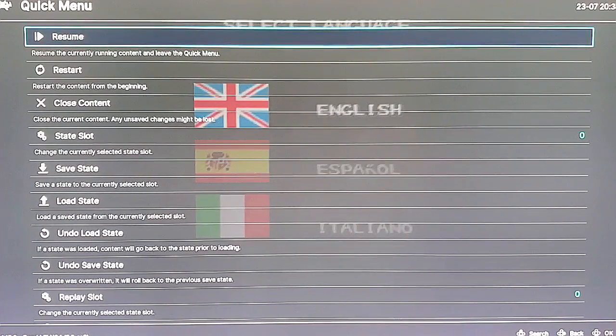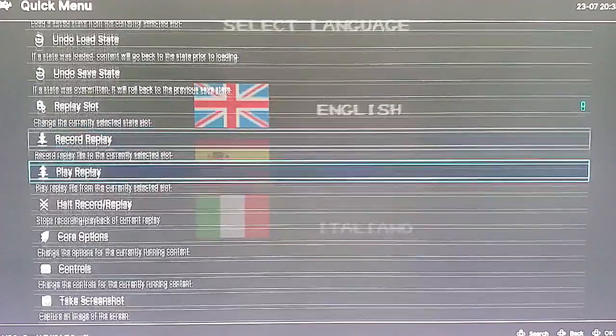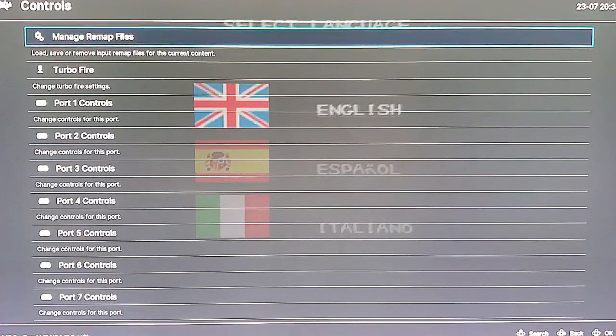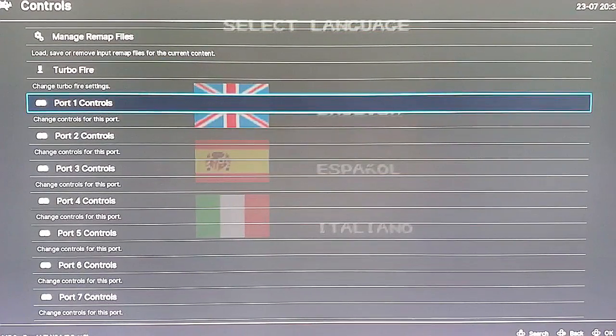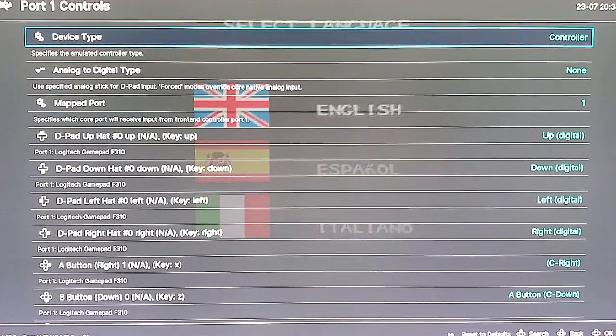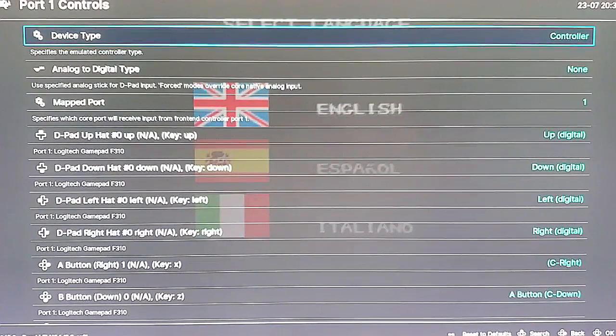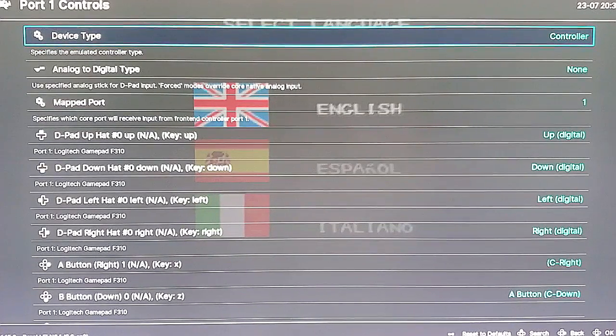From here we're going to scroll down to where it says Controls and click into Controls with the A button. We're going to scroll down to Port 1 Controls and click into there. The only thing you really need to do right now is change the D-pad to function as the control stick.